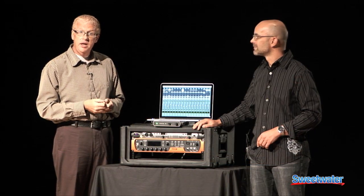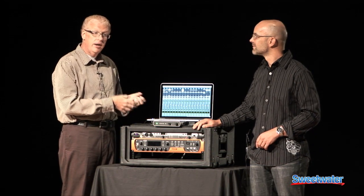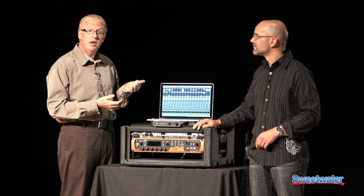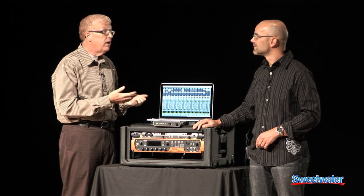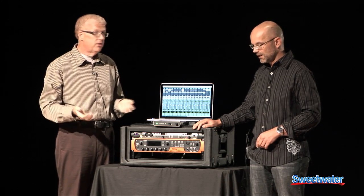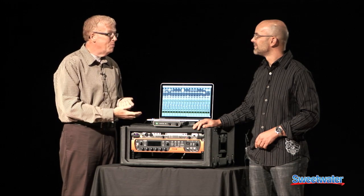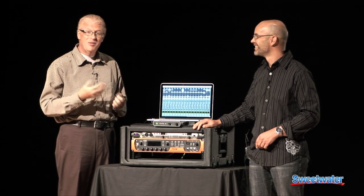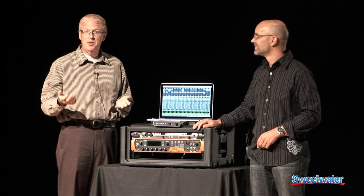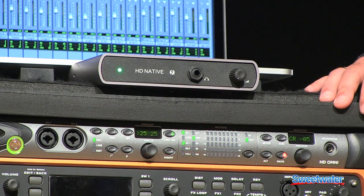This is Pro Tools HD Native Thunderbolt — it ships with Pro Tools HD software. Along with this launch, we're also introducing Pro Tools 10.3, which adds Mountain Lion support among other things. As you're buying new MacBooks or new computers that come with Mountain Lion, Pro Tools is now fully qualified for both Pro Tools HD and regular Pro Tools 10.